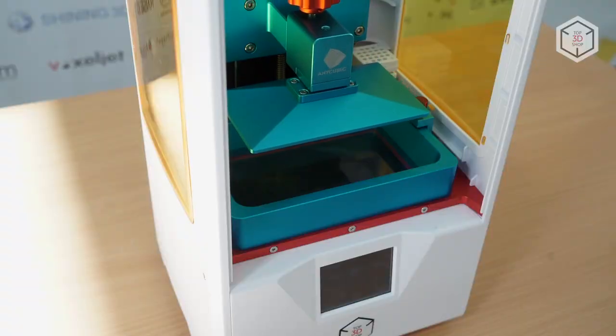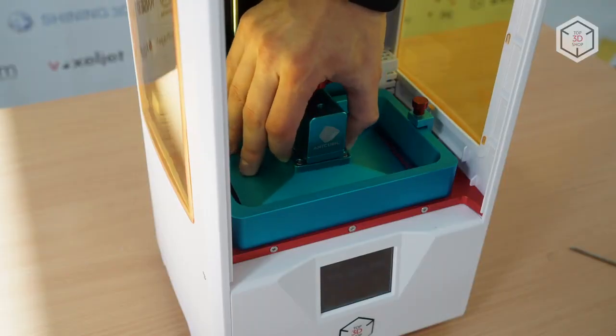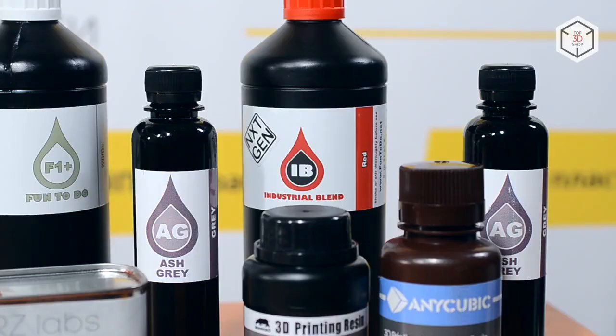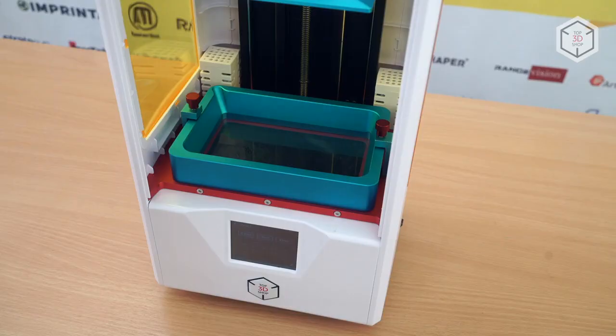The platform is calibrated with a single tuning knob, just like the original Photon printer. Anycubic LCD printers can work with a wide range of consumables. Both the Photon S and its predecessor work perfectly with resins from different manufacturers.